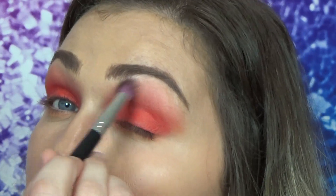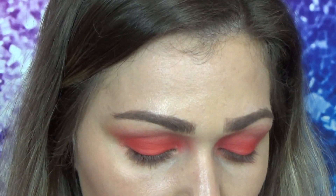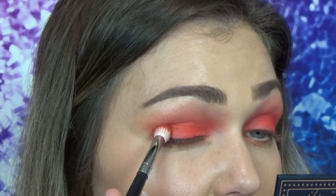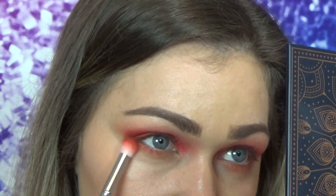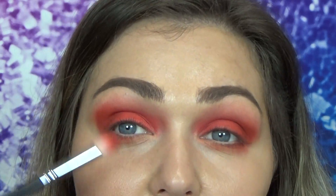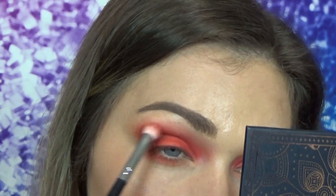Now that we have this shade blended out, we're going to go in with this shade — it's literally called Shade — on that same brush we've been using. I'm going to start stamping this in the outer corner of the eye, and we're also going to drag that color under the eye. Without grabbing any more product, I'm going to use what's on the brush and start blending that outer crease.